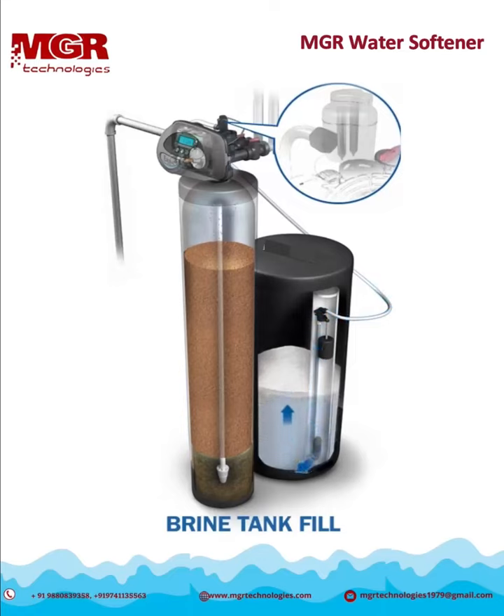Filling the brine tank with soft water plays a critical role in better performance and less cleaning of the brine tank.